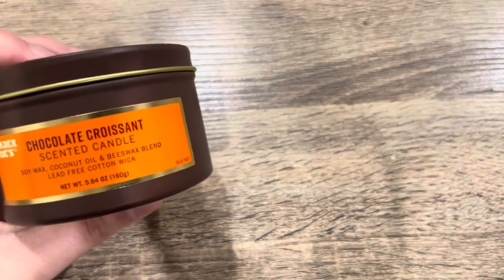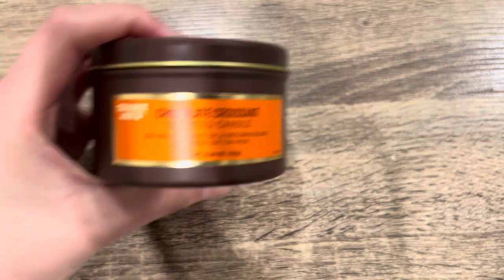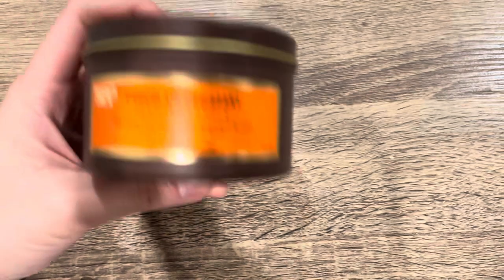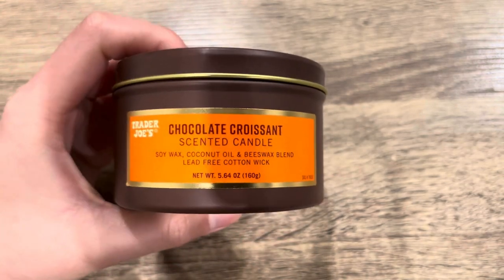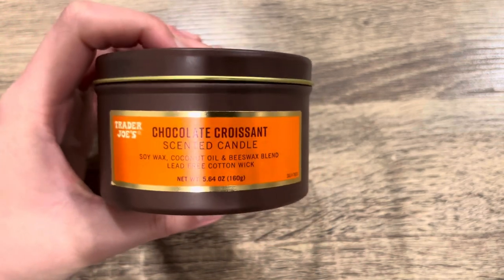It's such a shame because the scent is so good, but it's a one-wick candle, so maybe my expectations are too high for scent throw. Great scent, but not a great performer. I wish vendors carried this oil because whatever oil they use, it's just delicious, amazing, deep — just the best.